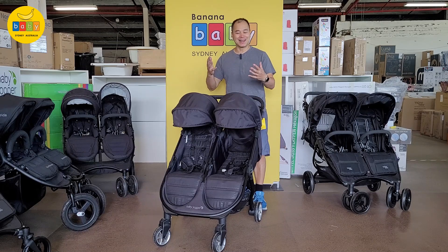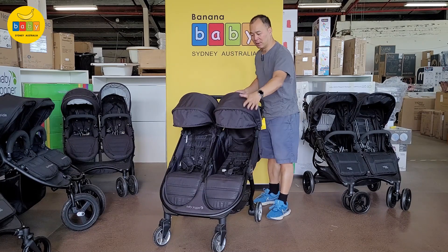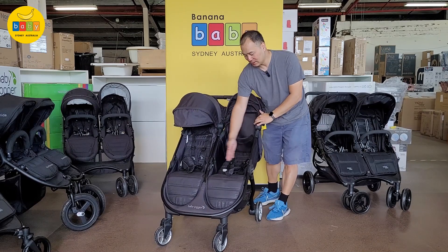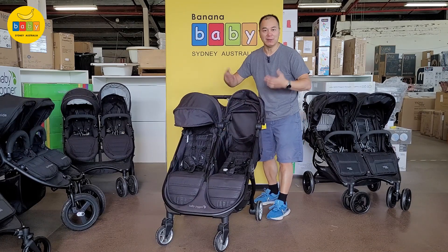Now with the compactness comes some trade-offs. It's great that it's lightweight, but the trade-off is the seat is slightly narrower than a full-size one — obvious.